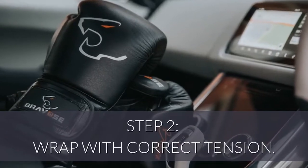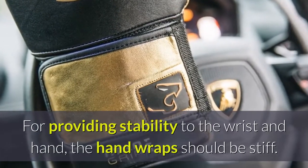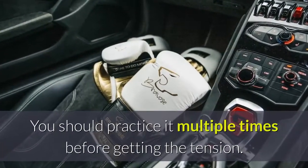Step 2: Wrap with correct tension. For providing stability to the wrist and hand, the hand wraps should be stiff. You should practice it multiple times before getting the tension right.